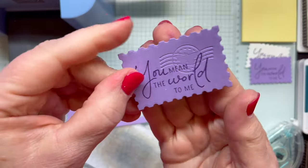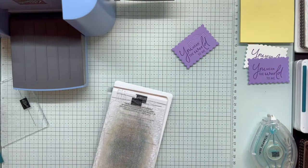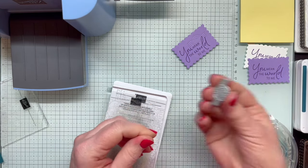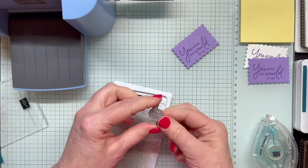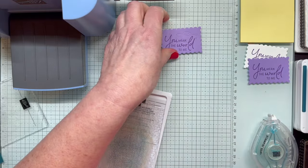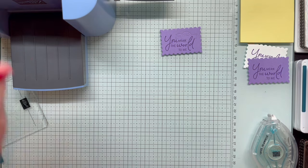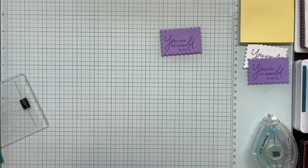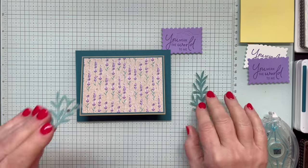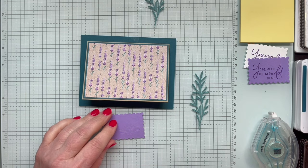Isn't that fun? One thing you can do — I'm not going to do it for this demonstration — you could put some ink on here with your brayer or drag it into your ink pad, and you'll get some of the ink along all of those embossed designs or layers. Now I'm ready to add my sentiment and then decorate my card.